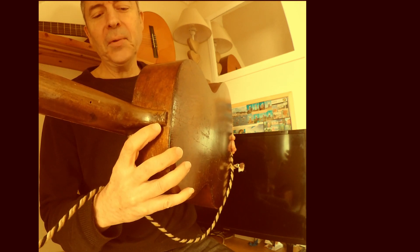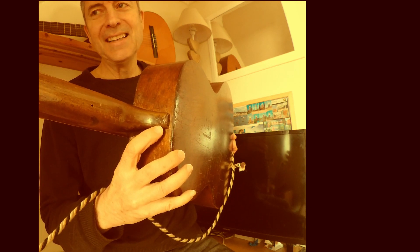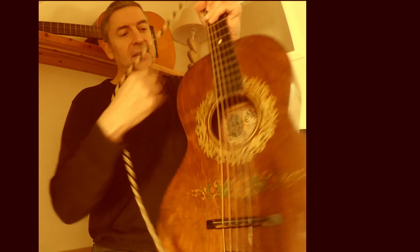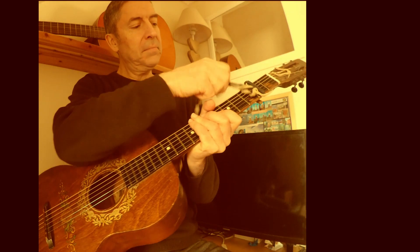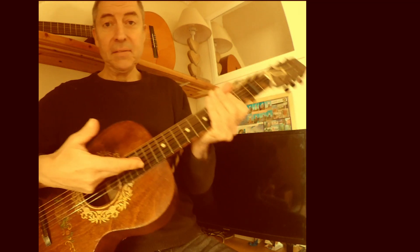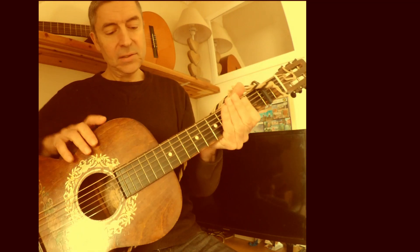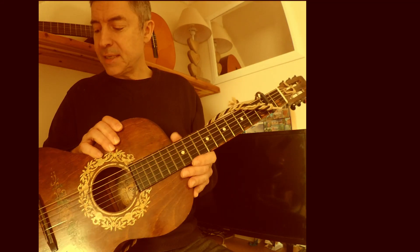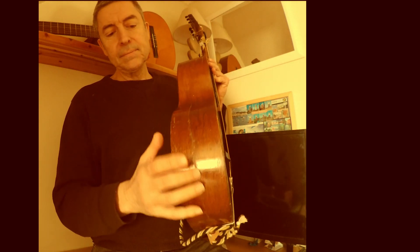So I disassembled the whole guitar. I took the fingerboard off — it's the original fingerboard — but I routed a channel down the neck and put a carbon fiber rod in there, so the neck is beautifully straight now. Then I put the neck back on, reset it, and repaired this crack.